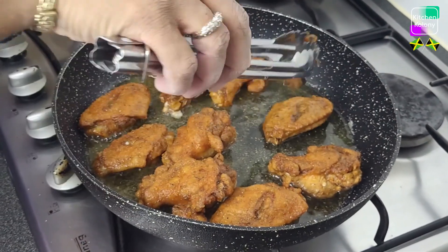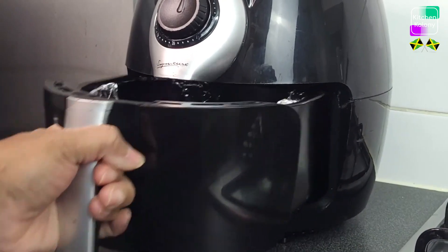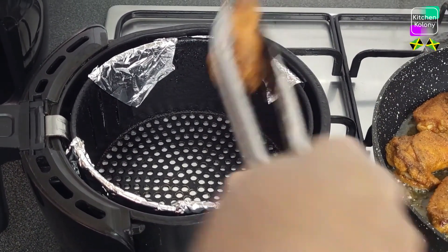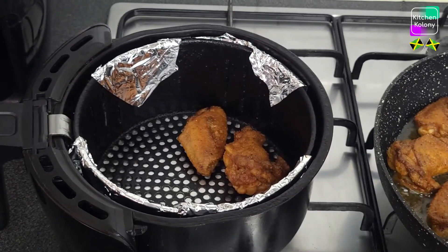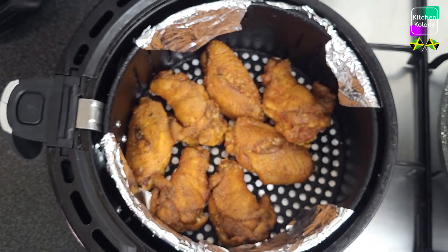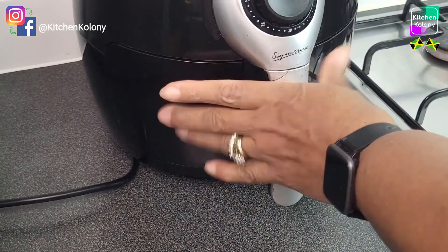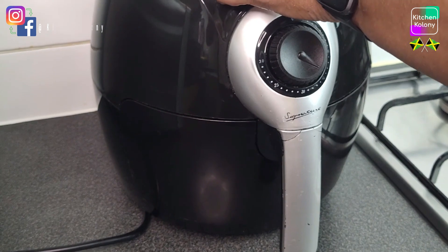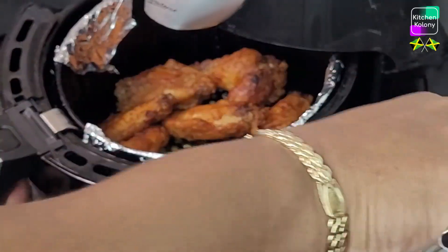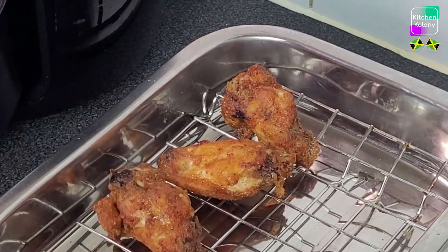The coating didn't cause the wings to go soggy, it maintained its crispiness. Now it's time to transfer them to the air fryer. I've lined my air fryer with foil so that when it's time to clean it's easier. So now I am removing my chicken pieces and letting them finish in the air fryer. This will allow them to be very crispy and the coating will stay on the chicken.